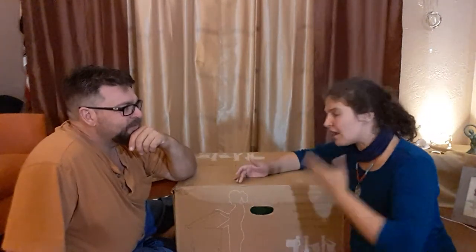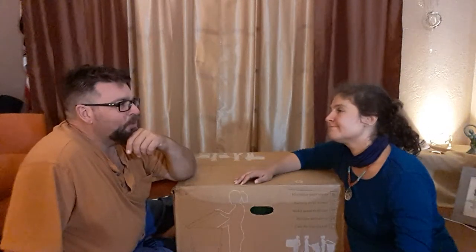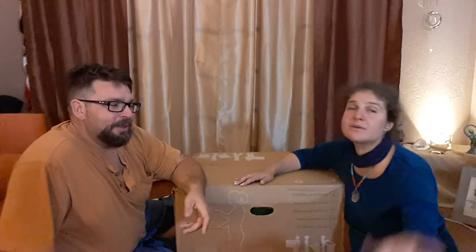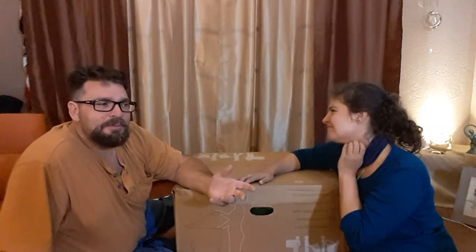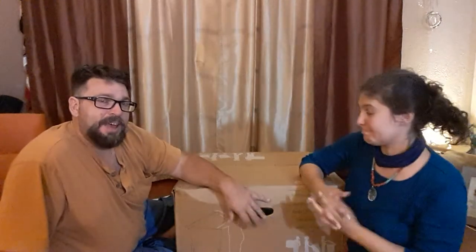I have an old garbage can they were retiring — I asked the guy if I could have one and he said yes. So I was going to make my own worm bin out of that. I still probably will because we might want two and see how they compare — maybe like a vermicomposting competition.